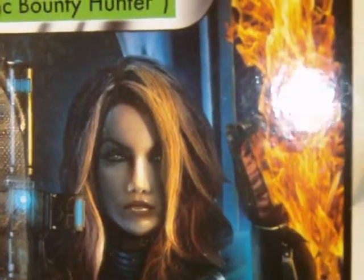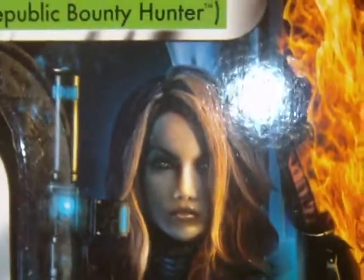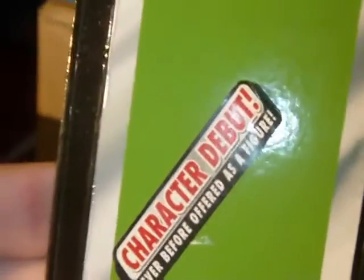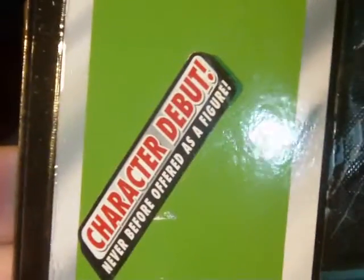You can see all her armor. And the fiery red-haired kind of beauty we got here. Not so much with the head sculpts — we'll get to that in a little bit. And going down, it says 'Character Debut — never before offered as a figure.' You got the Kenner logo. Flip it around.